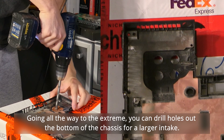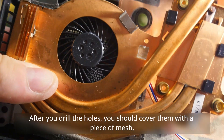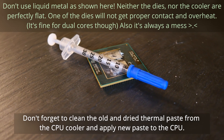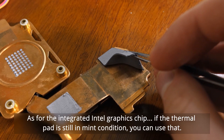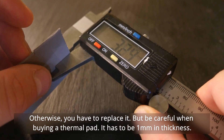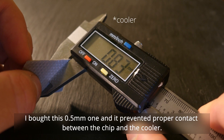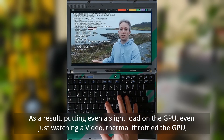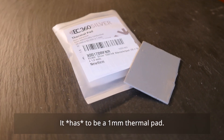Going all the way to the extreme, you can drill holes in the bottom of the chassis for a larger intake. After you drill the holes, you should cover them with a piece of mesh. Don't forget to clean the old and dry thermal paste from the CPU cooler and apply new paste to the CPU. As for the integrated Intel graphics chip, if the thermal pad is still in mint condition you can use just that, otherwise you have to replace it. Be careful when buying pads — it has to be 1mm in thickness. I bought a 0.5mm one and it prevented proper contact between the chip and the pad. As a result, even just watching a video thermally throttled the GPU, which the laptop cannot recover from until a reboot and renders it unusably laggy. It has to be a 1mm pad.